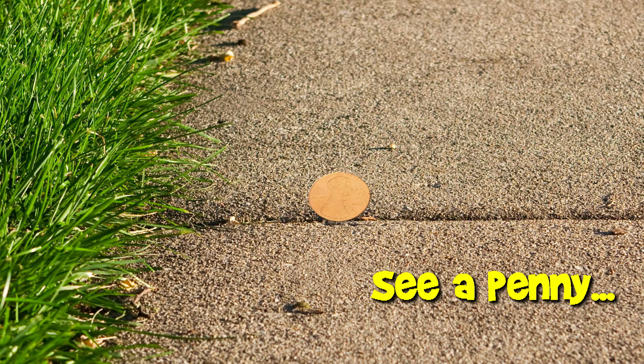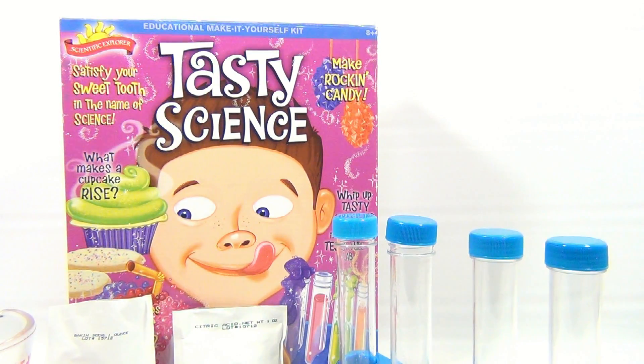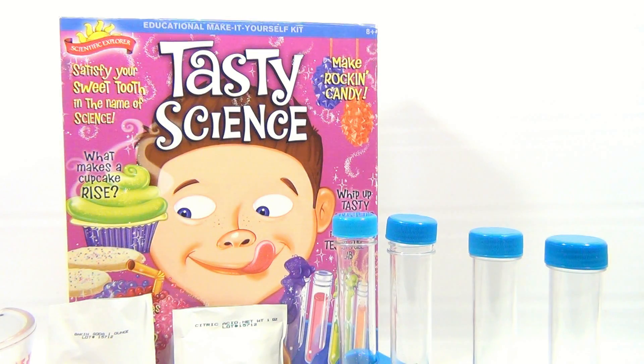You are now watching a Lucky Penny Shop product feature. Hey there, it's Lucky Penny Shop. We're on the Tasty Science Kit, on our second experiment. Check the playlist for experiment one.